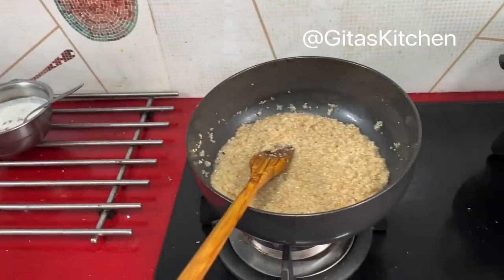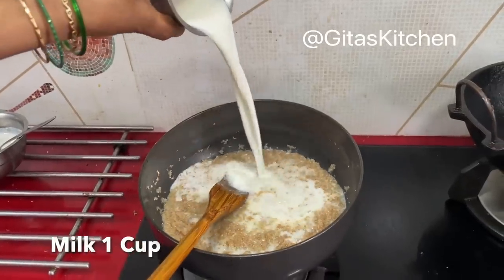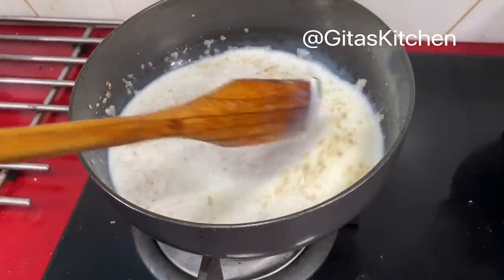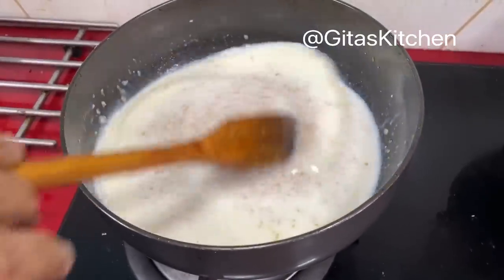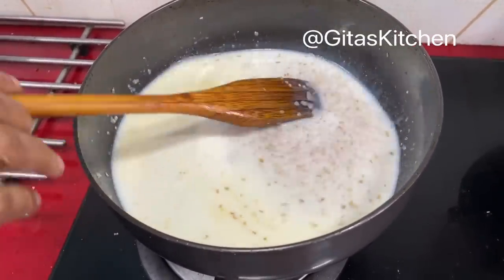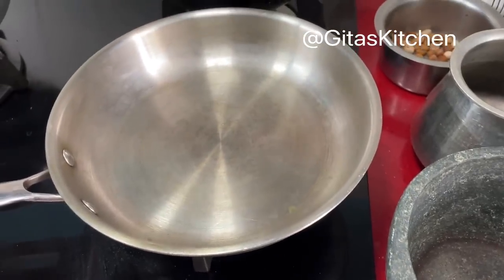Our payasam has absorbed all the water. Now add a cup of milk — this is boiled and cooled milk, so you can add it directly. Allow the wheat to cook in the milk as well; it will add a good taste. Again we will go on to one more recipe — that is the sweet pachadi.